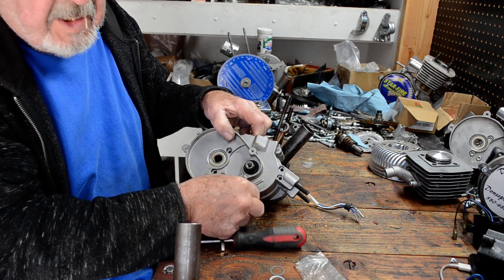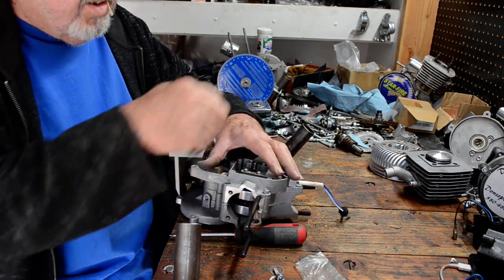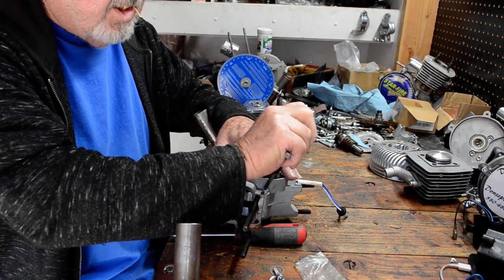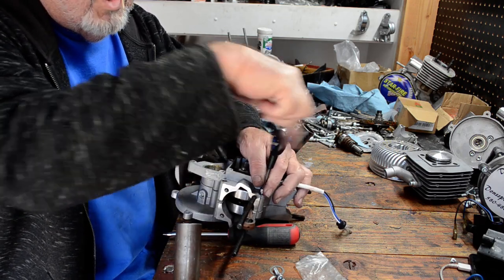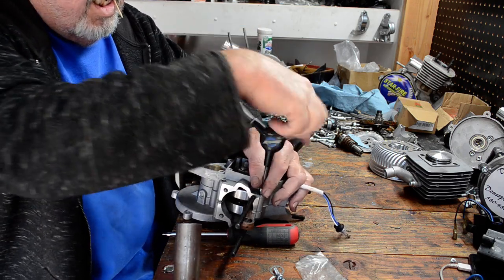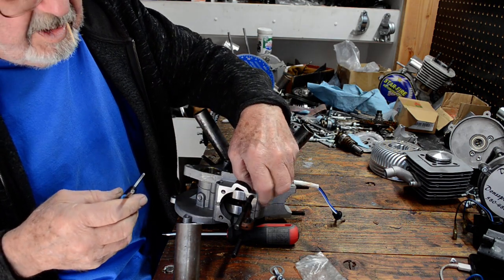If it had been too tight, even with the new gasket, then you need at least one shim. You don't want any side movement, but yet you want it to roll nice and easy.